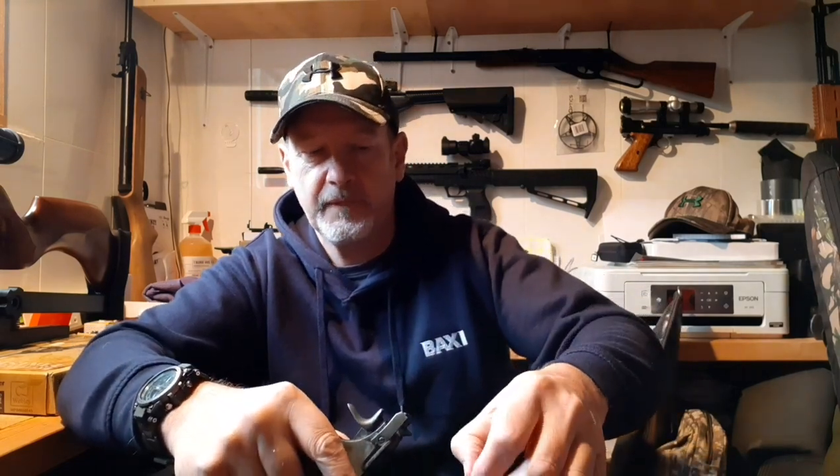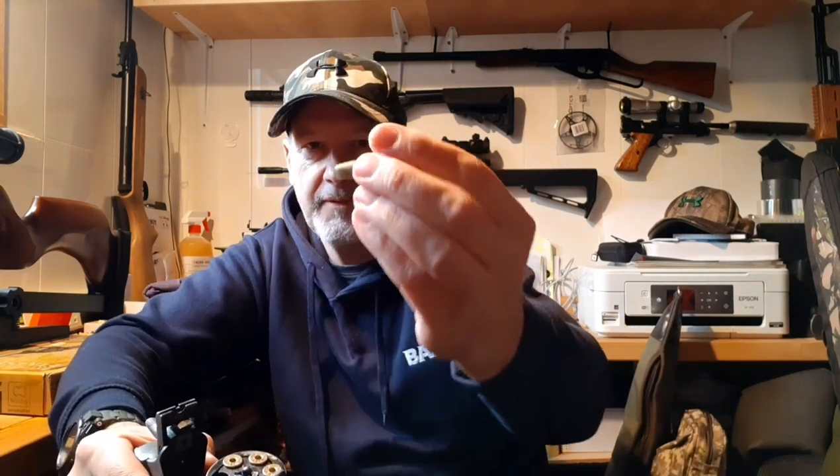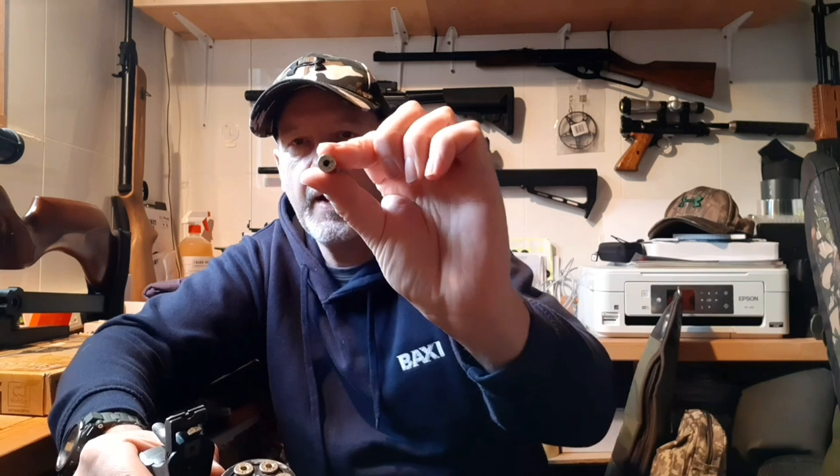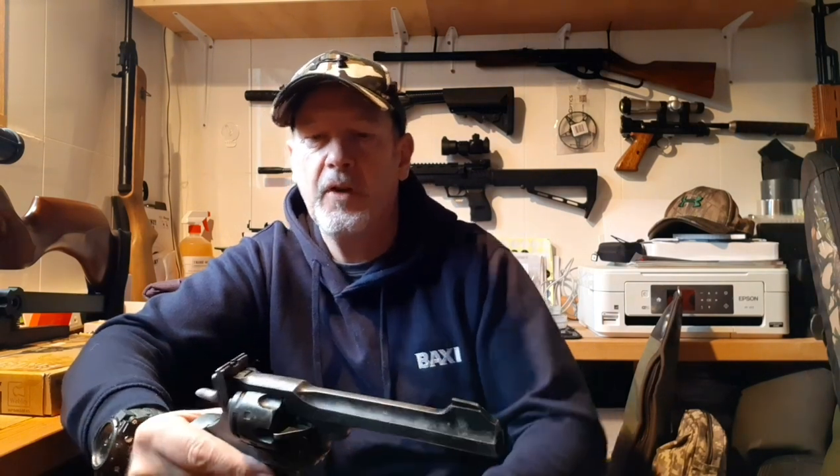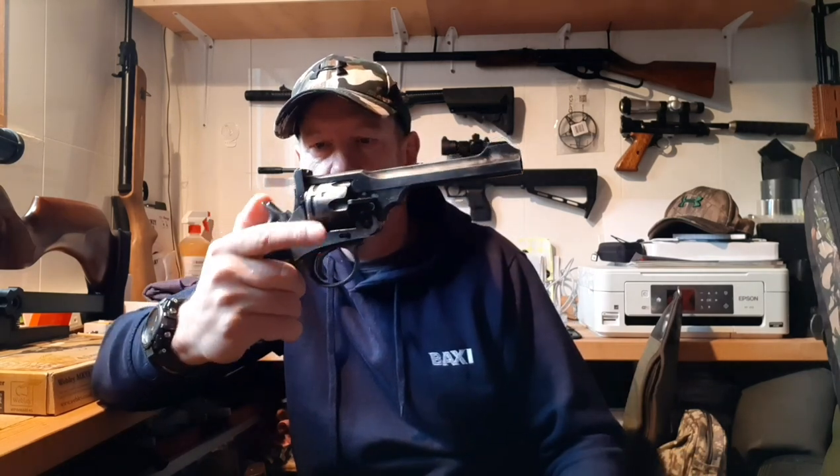It holds six. Top break — same idea with the extractor as the Schofield: when it's all the way around, 90 degrees releases the extractor. These shells are the BB ones, very like the ones you find in everything else, except where the firing pin would hit they're marked 'Webley', which is a really nice touch. This would have been a .455 caliber in its original form, which is why it proved so popular because of its stopping power. They were also incredibly reliable, although inclined to misfire on reloading, which isn't an issue on these because of the way they work.